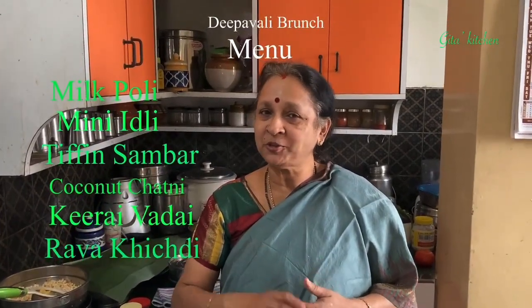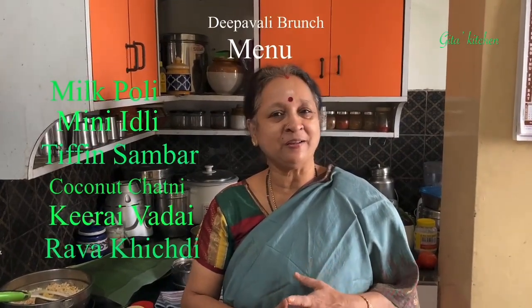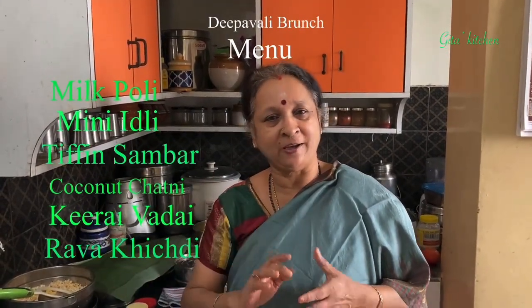I am calling it a brunch because it is going to be quite a heavy breakfast. On Diwali day in South India, we get up very early in the morning, say by 4 a.m. So by around 6 to 6:30, everybody is quite hungry and we have a lovely spread.